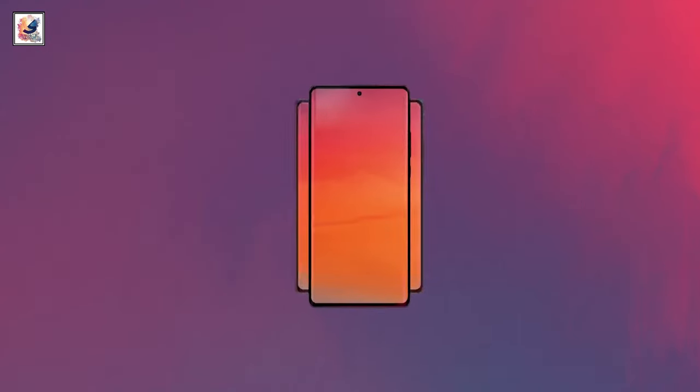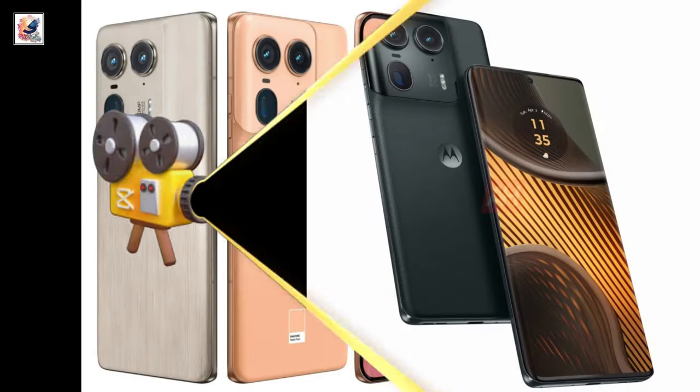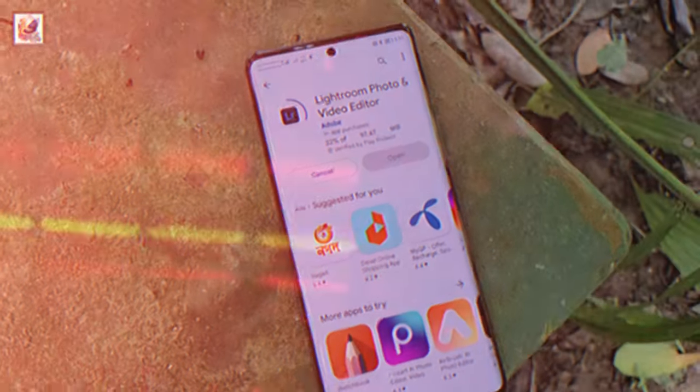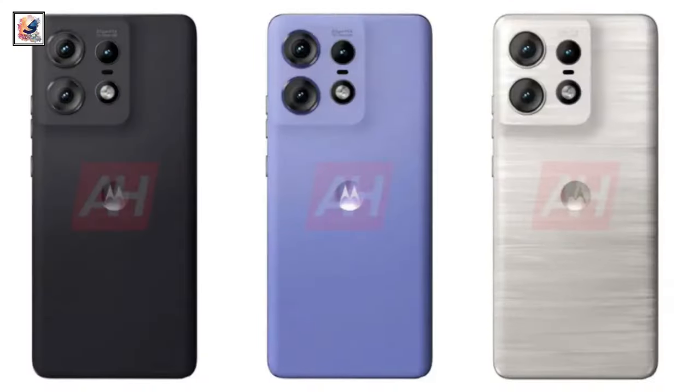The Motorola Edge 50 Ultra is said to launch in three colors: beige, black, and peach fuzz. It appears similar to the Motorola Edge 50 Pro in the leaked renders.